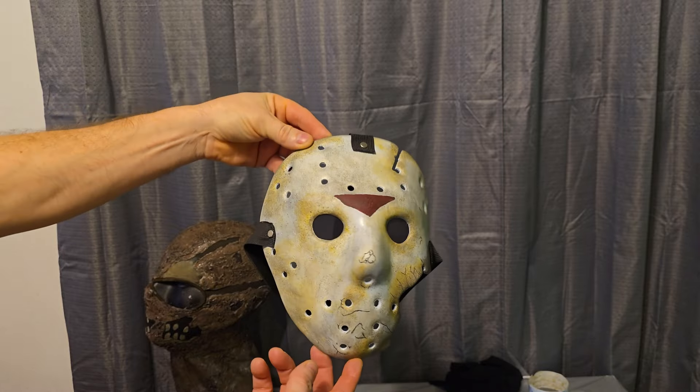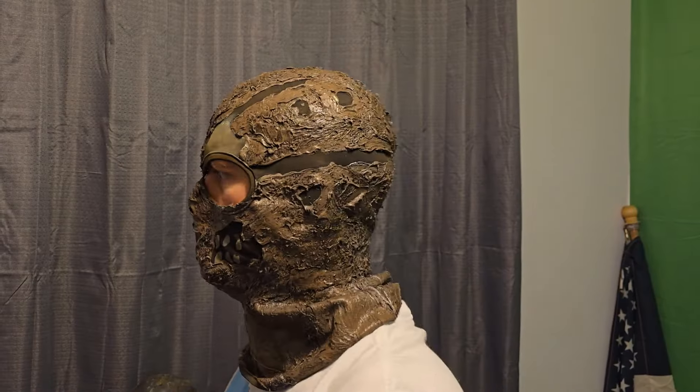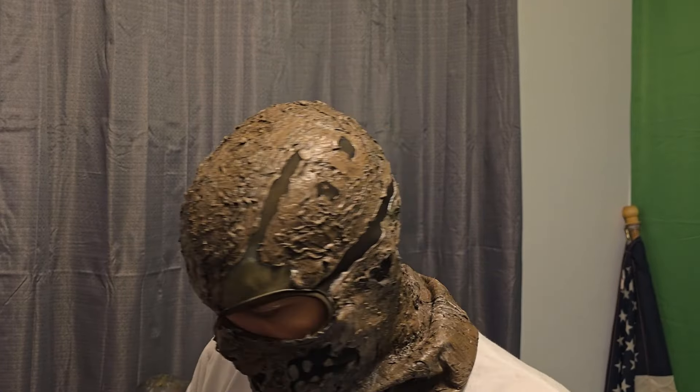Moving on to the hood — the original hood that I made still looks pretty good to this day, but I wanted to do an upgrade and make a better quality one. I'm extremely pleased with how this one turned out. There's a lot more detail, it looks a lot more realistic to the one in the movie, and it's extremely comfortable to wear. Hands down, it's a major improvement over the original.